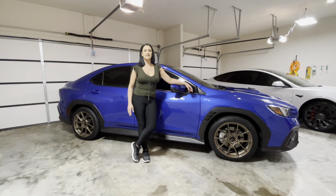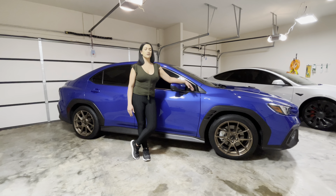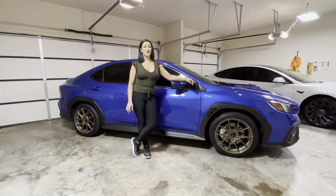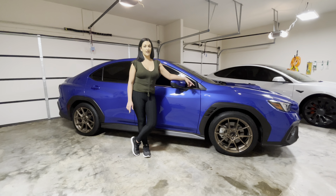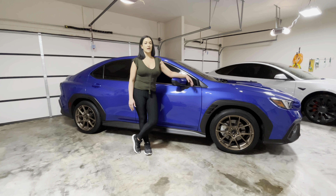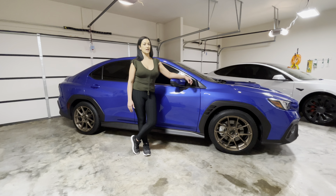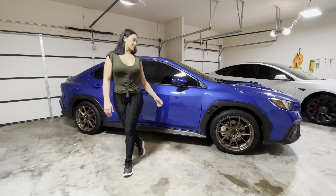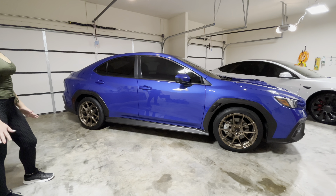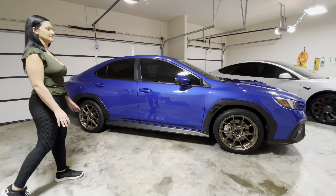The first thing I wanted to talk about is I did ceramic tint all the way around. I did 15%. I didn't do anything to the windshield, and it makes this car look night and day different. One suggestion: if you want the car to look really good, go with 15%. If you're more worried about seeing at night, I would go with 20 or 25%. At night with the 15%, you can't see in the windows at all, but during the day you can see in there slightly. And this is what it looks like.